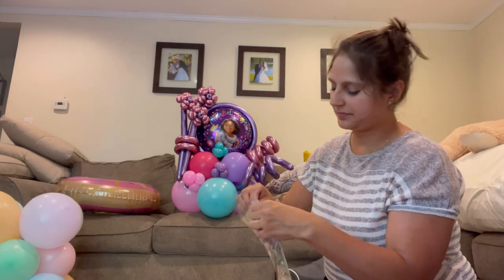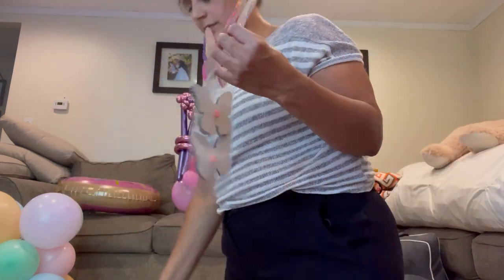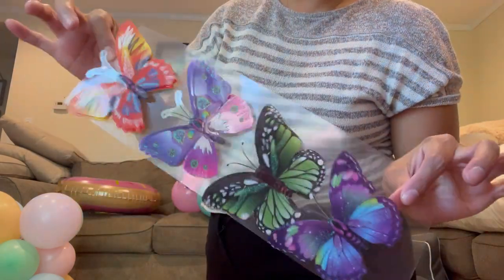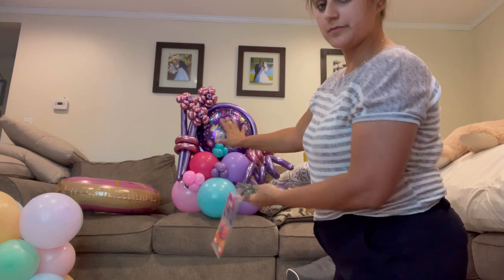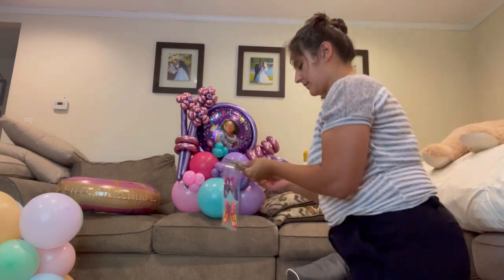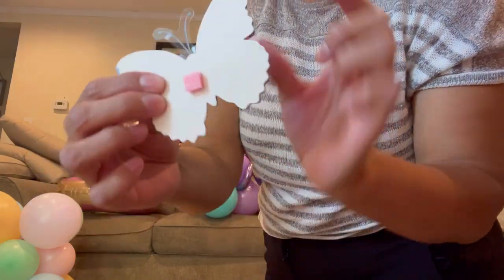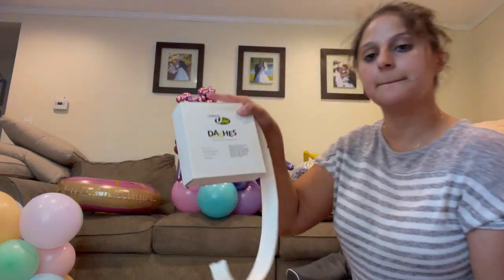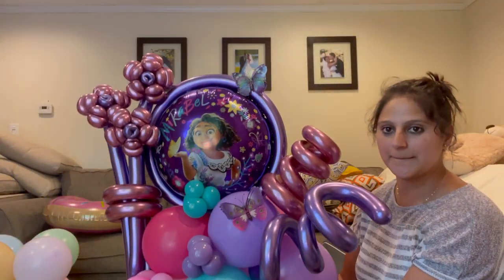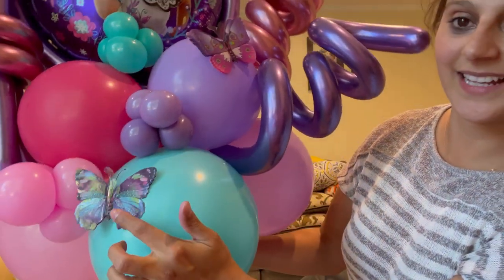Now I have these cute little butterflies I purchased at the Dollar Tree — they come with a little sticking pad, but frankly I don't think it's strong enough. They're beautiful 3D butterflies, but that little foam pad won't hold securely, so I'm going to add a glue dot to make sure they stay in place.